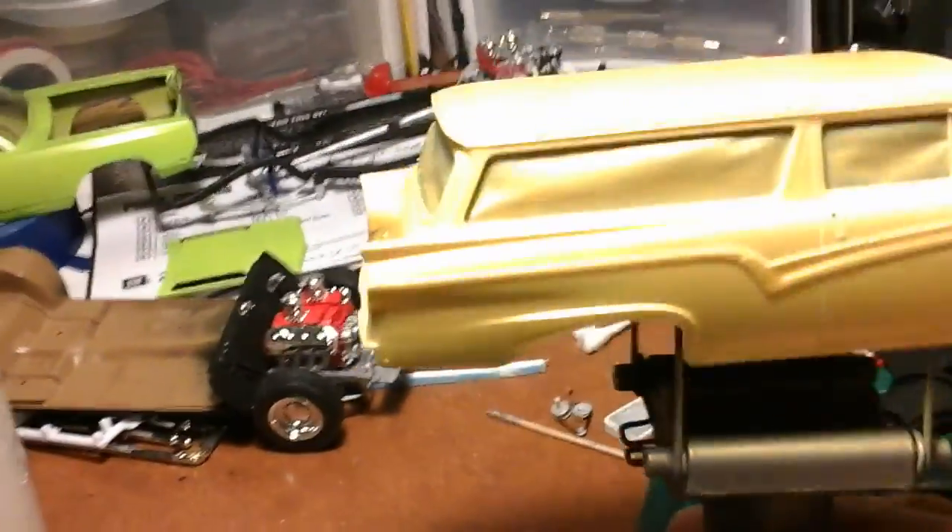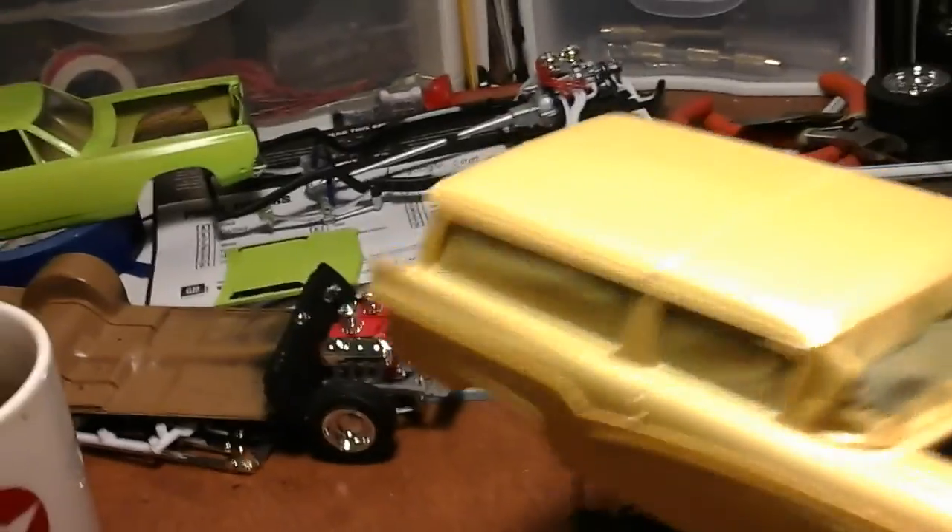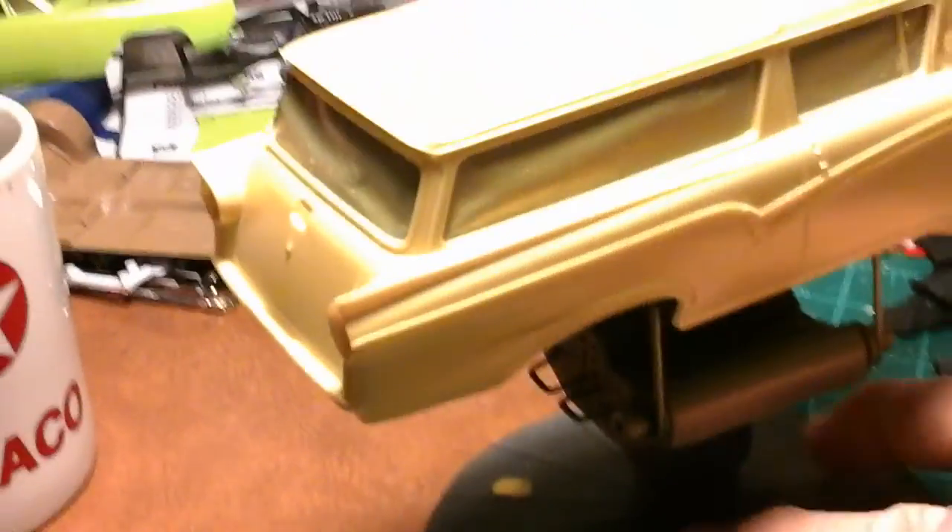Okay, but here's the paint — still gotta wait on paint. Here's the 57 gasser — ink of gold. I think it turned out pretty good. I painted it white first and then sprayed the ink of gold on top of it.